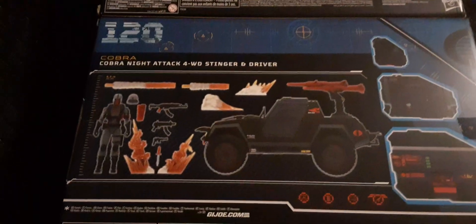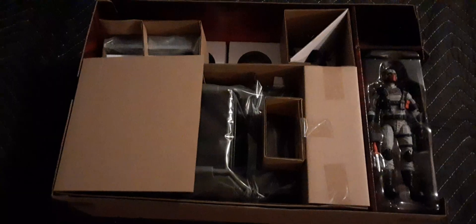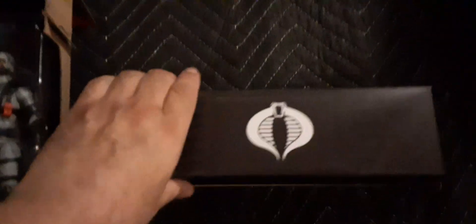If you open up the box, here's how it's packaged inside. The body is wrapped, the tires are individually packaged, the turret is right there, and some other accessories are under this box here. This is a standard locker box.